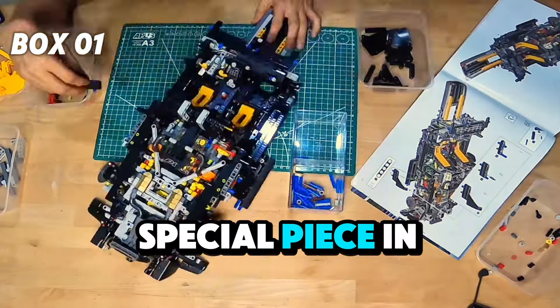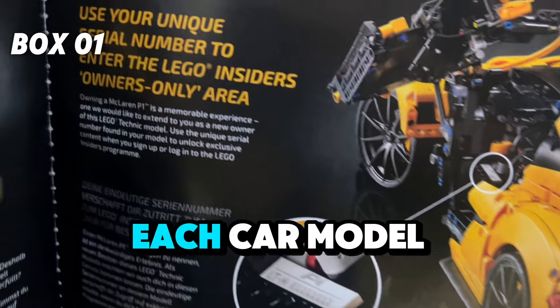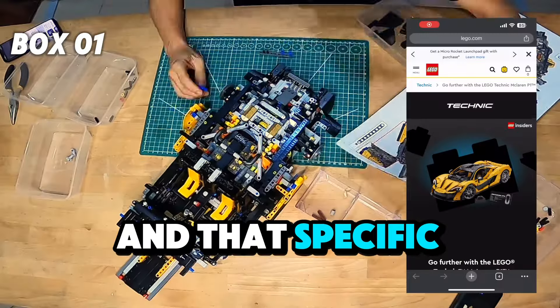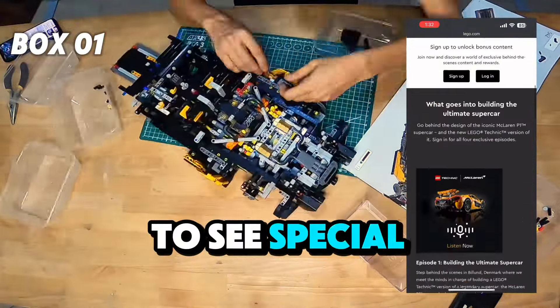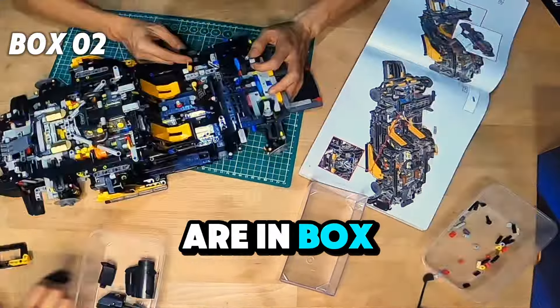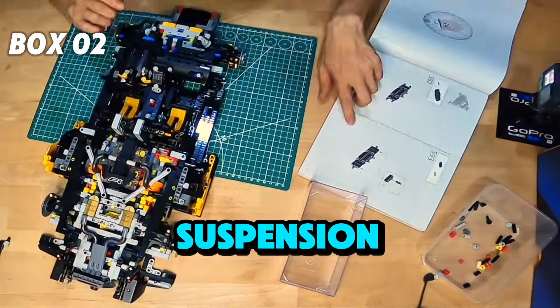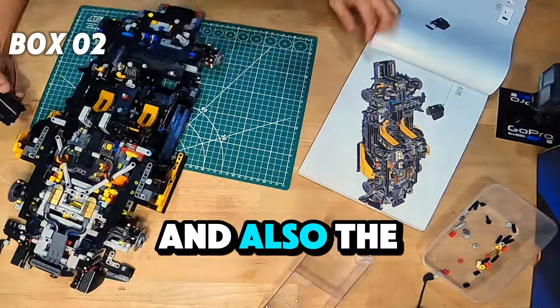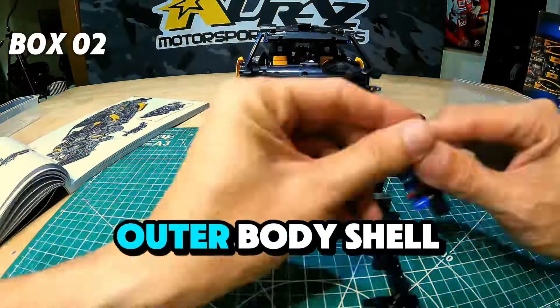Now we're building the side panels of the car. There's also a special piece in the box, which is the serial number for each car model. That specific serial number can allow you to see special content online. Now we're in box number 2, which contains the front suspension and also the top part of the car, along with the outer body shell.